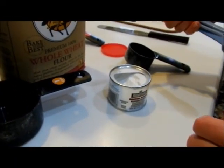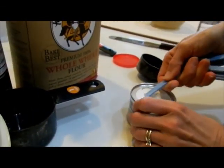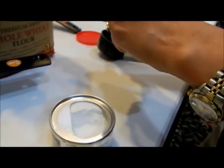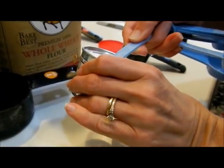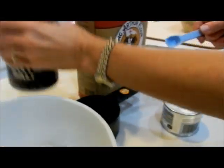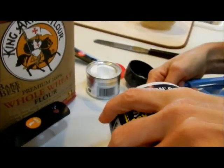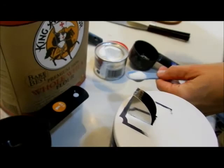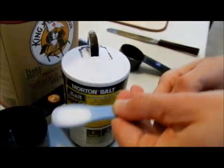Now I need three fourths teaspoon of baking powder, so that's half plus a quarter. And then I need a half teaspoon of salt. Overfill if possible, and kind of level it back off into the container.